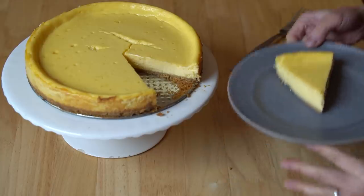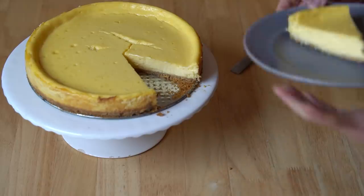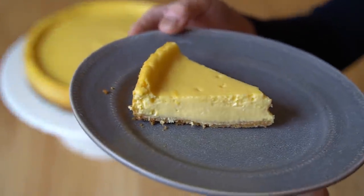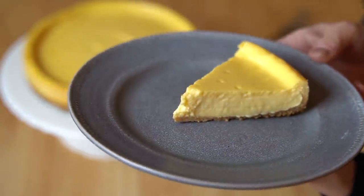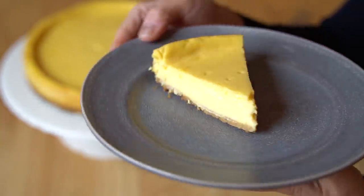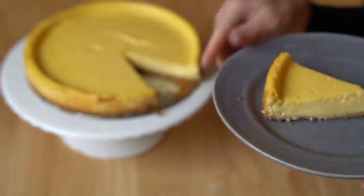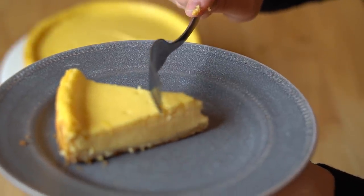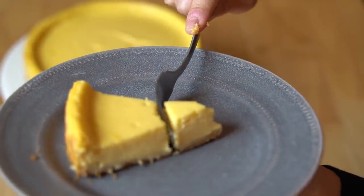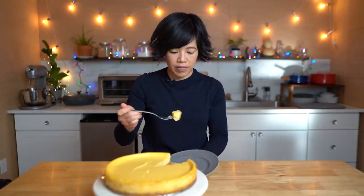Let's give the SOUPer cheesecake a taste. It doesn't look half bad, although the orange-yellow color is a little unusual for a cheesecake — it almost looks more like a pumpkin cheesecake. Let's see how it slices. Not bad. Alrighty, let's give this a taste. Itadakimasu!